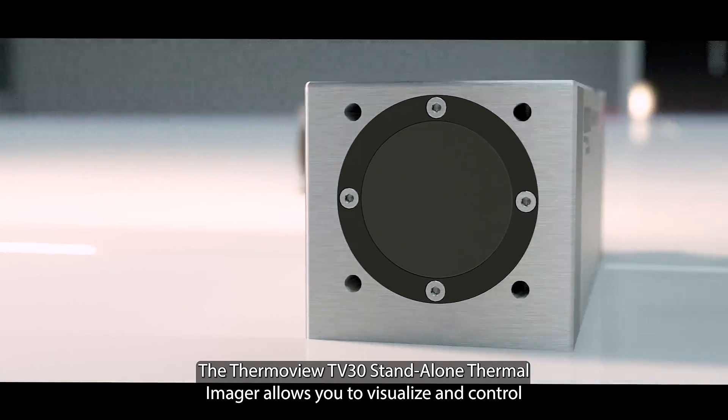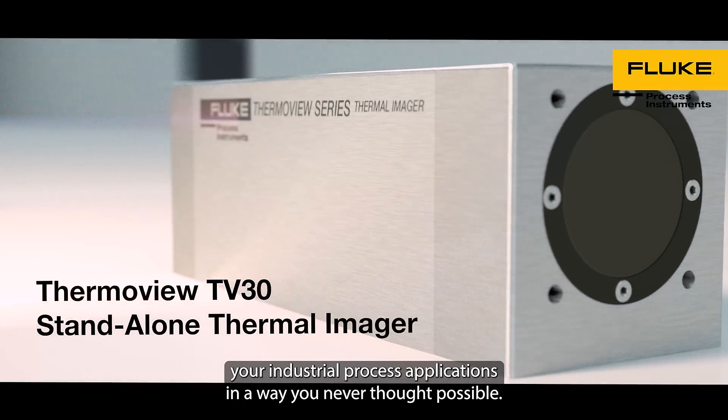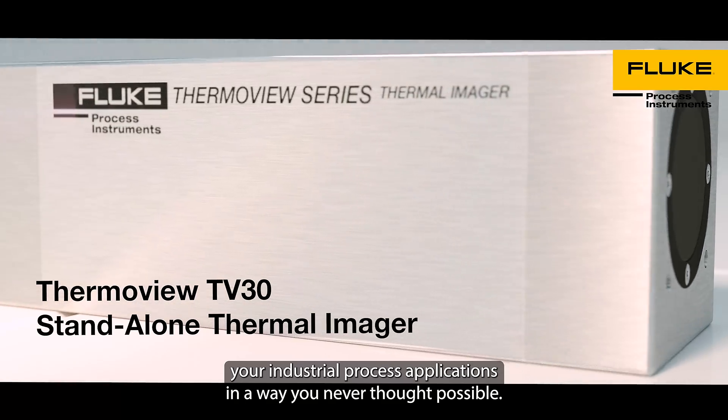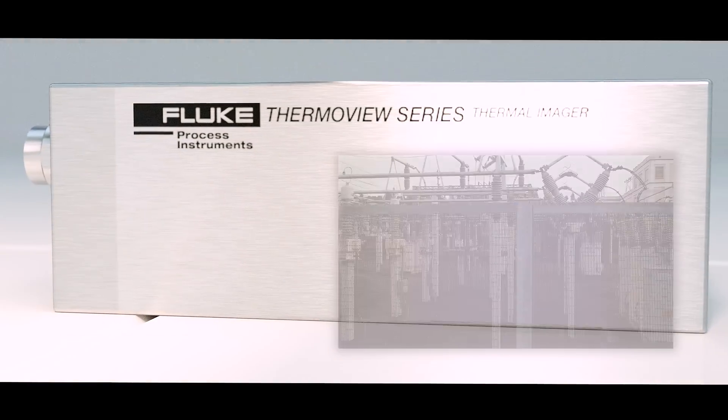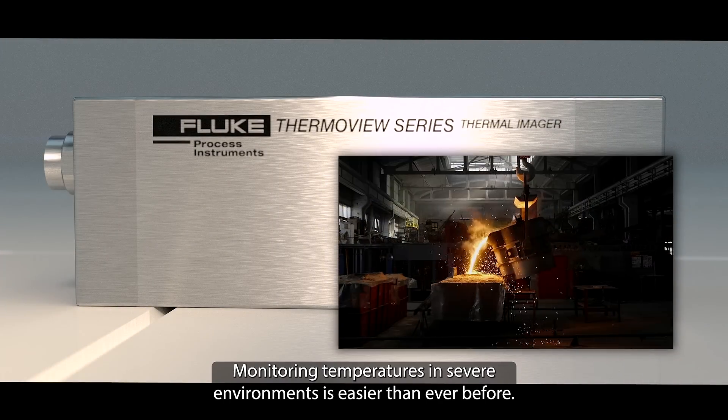The ThermoView TV-30 Standalone Thermal Imager allows you to visualize and control your industrial process applications in a way you never thought possible. Monitoring temperatures in severe environments is easier than ever before.